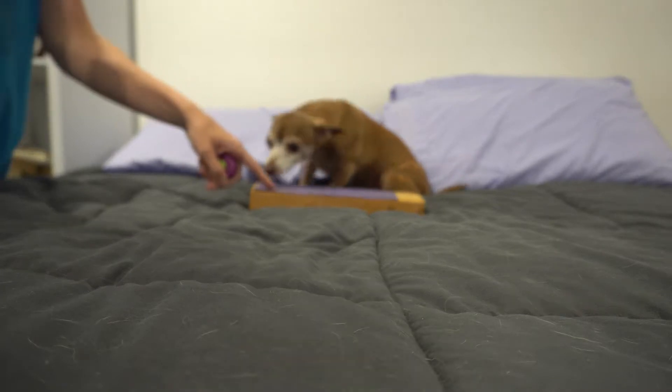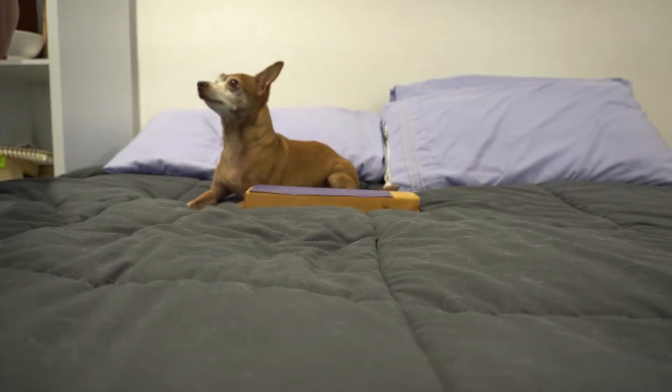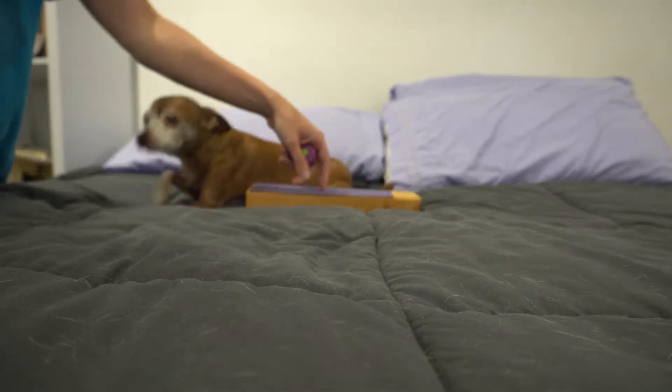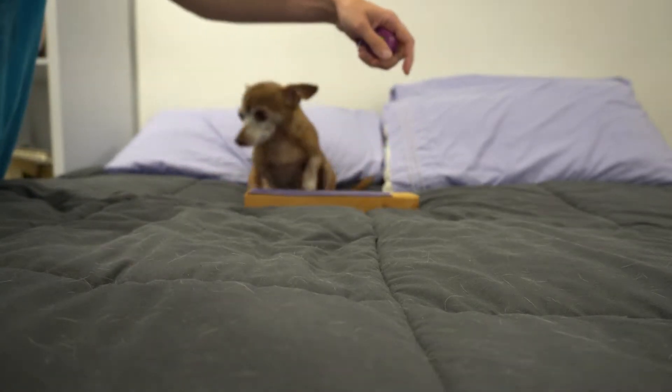You'll need the scratch board, a clicker, and some treats for this behavior. We'll show you how to make a scratch board at the end of this video. If you've never used a clicker before, you'll also need to watch our clicker video and load the clicker first. Once you have the materials and the clicker is loaded, you're ready to begin.